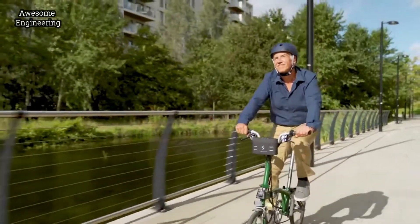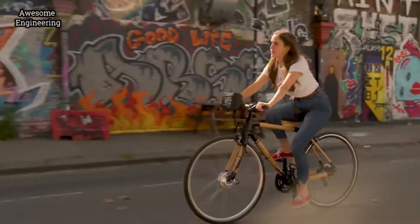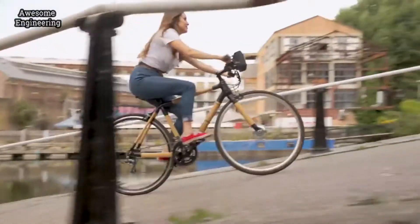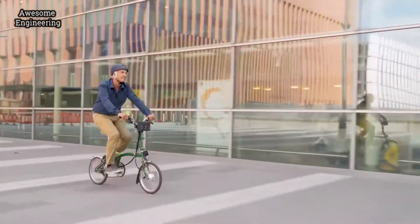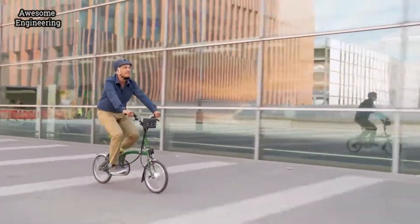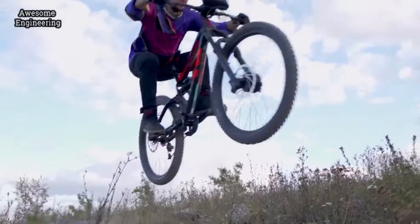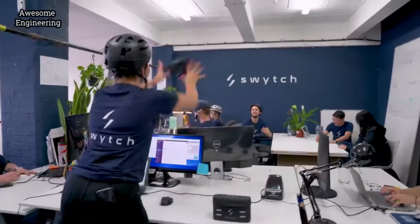Choose between five different power levels for complete control. Go further and faster without breaking a sweat — 250 watts of power will flatten any hills, and a single charge will last for 50 kilometers. Lightweight and durable, we've tested it on the track to last for years on the road.